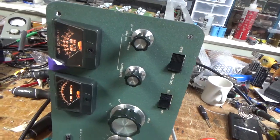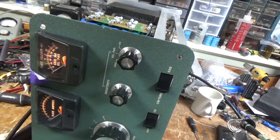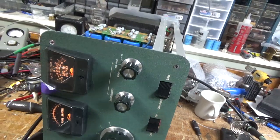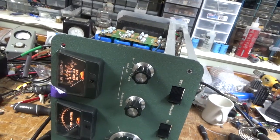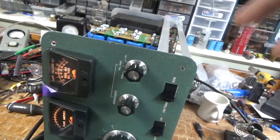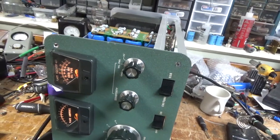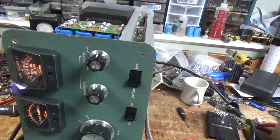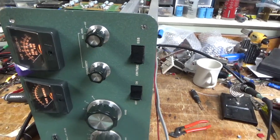With it unplugged, I will take a reading between each secondary lead and the core — part of the core or chassis where there is no paint. Resistance should be really high, in the mega ohms, if it is okay. I have yet to see a bad plate transformer, unless the amp came from someone that's not a licensed ham radio operator who was abusing it — then that's a different story.